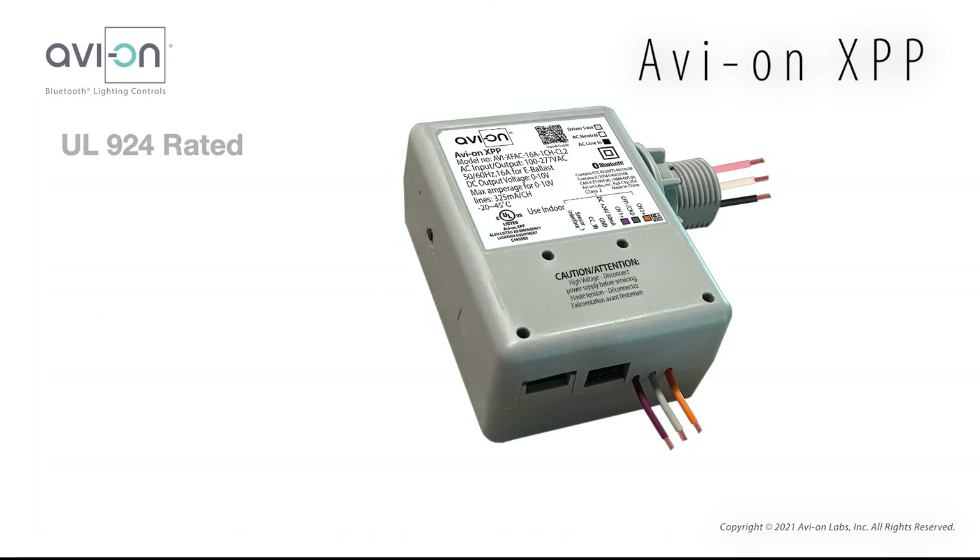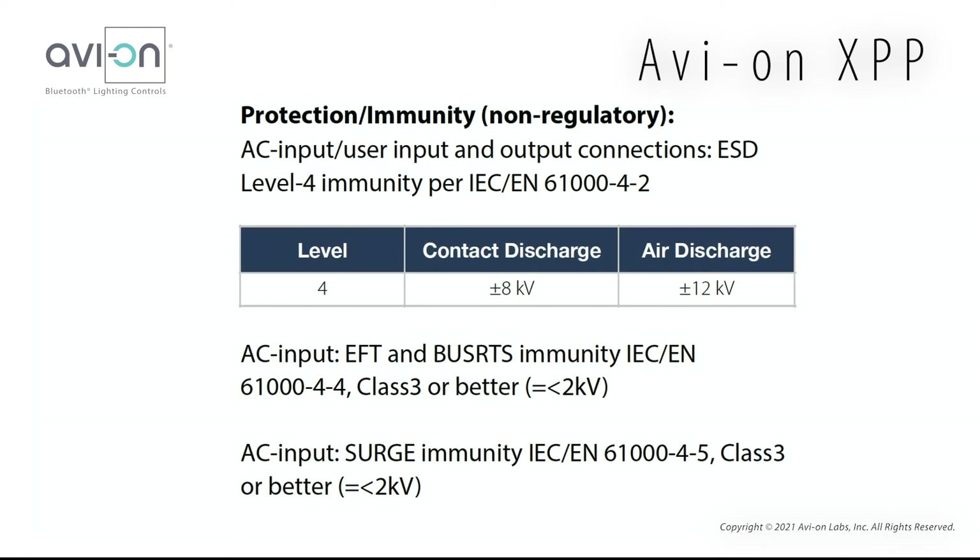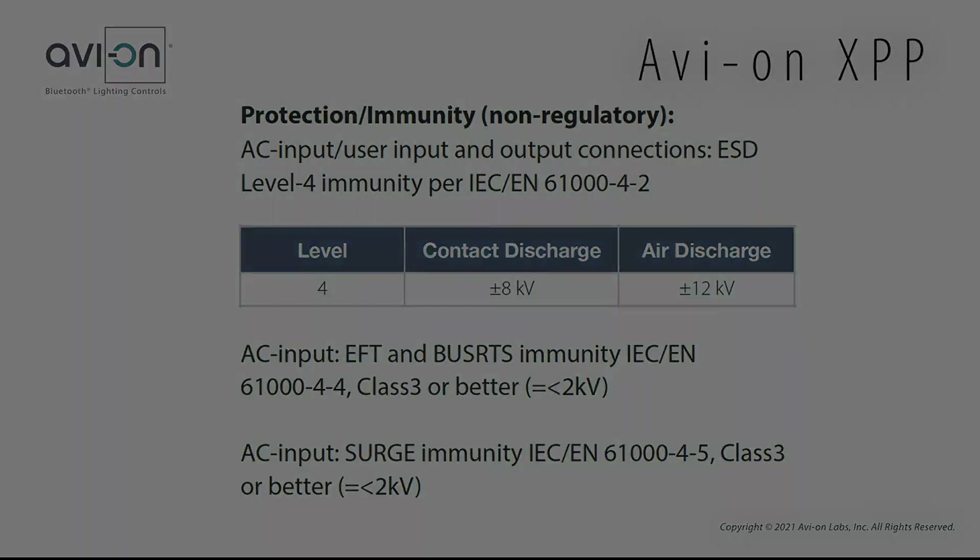The XPP is also UL924 rated, and can provide some cool benefits to reduce the cost of emergency lighting controls. The last item is the built-in surge protection. This information is found on the XPP spec sheet.